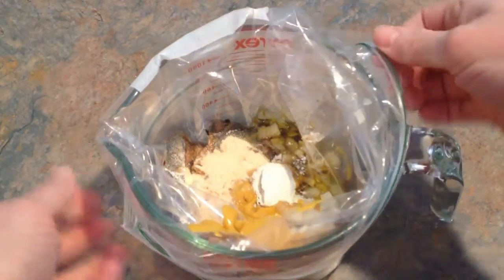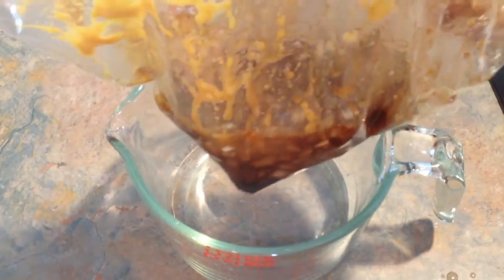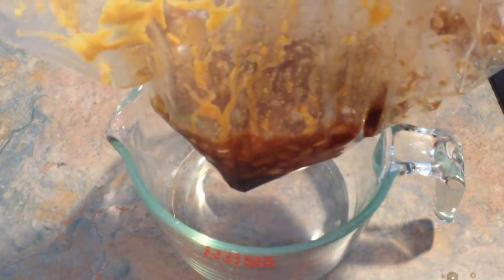And that's all there is to it. Squish it around, get it nice and mixed up. Throw your pork in there. Or you could actually just throw this in the crock pot — you don't have to freeze it. You could just throw it in the crock pot with the tenderloin or the pork chops and let it go.